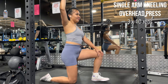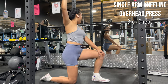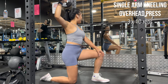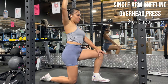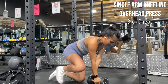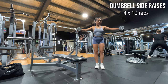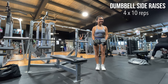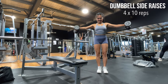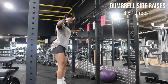Kneeling overhead press is really beneficial for ab work as well as glutes because you're really focusing on stabilizing yourself. With side raises, make sure your elbows are slightly bent, try not to swing your arms too much, and keep the movements very slow and controlled.